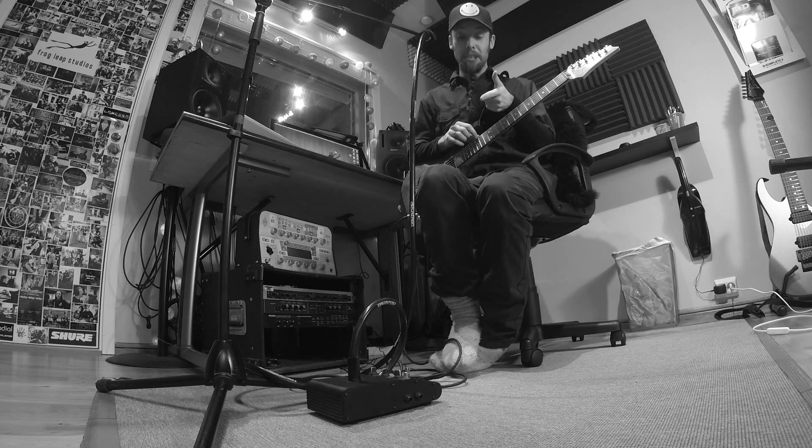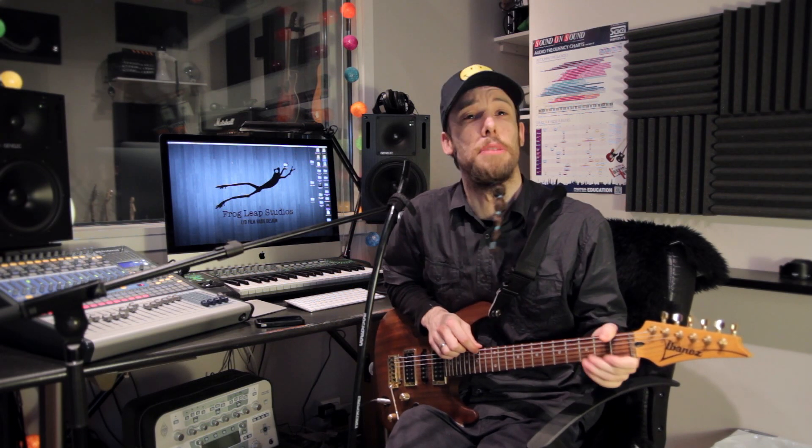Hi! Today I'm gonna talk a little bit about a thing called a talk box for the guitar, which I have used on a couple of songs and gotten some questions about. I'm gonna explain what this really does because I don't think so many people out there really know what it is.